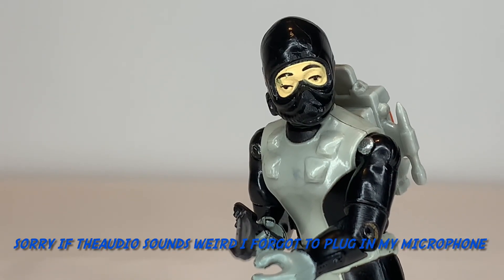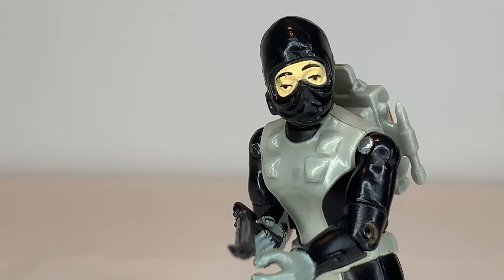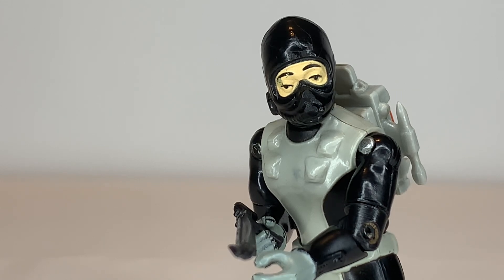My final thoughts on Torpedo — I like this figure, I give it a pretty top tier level. Now there are some issues: one thing is trying to get the figure to stand up, because he wants to topple a lot because of his flippers. But other than that, it's a pretty cool figure with a lot of cool details. It's hard to include a lot of details on a wetsuit because wetsuits are usually skin tight and don't have a lot of pockets and flaps.